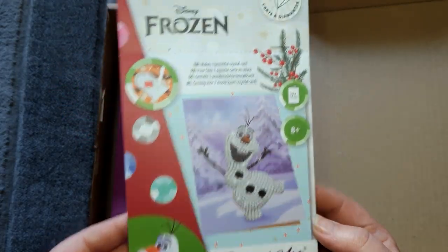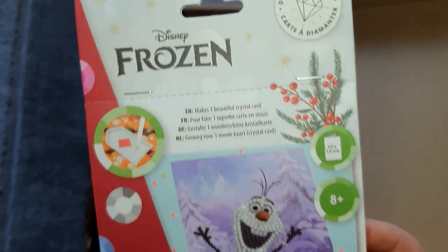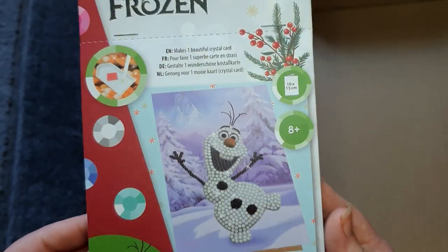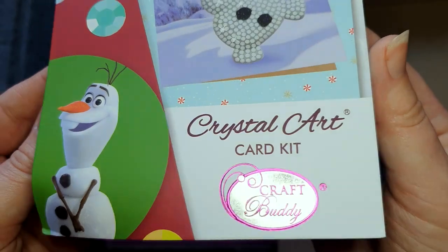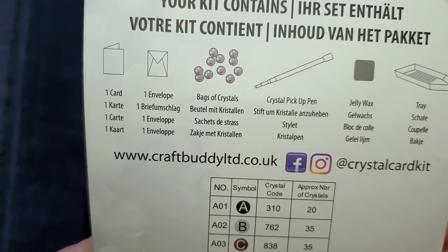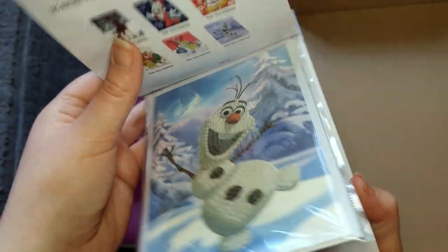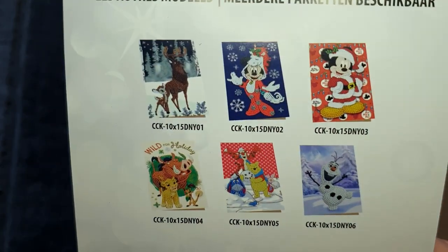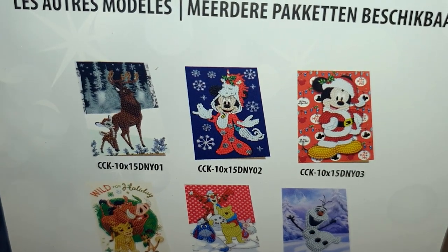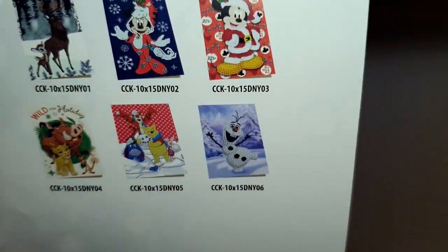So our first product — this is cute! It's a crystal card by Disney's Frozen, and it's Olaf on the front. It's a 10 by 15 centimeter card with their logo on the bottom. The kit contains one card, the envelope, the crystals, the pen, the wax, and the tray — a full little toolkit. They also show the other Disney cards available: Bambi, Mickey, Minnie, Lion King, Winnie the Pooh, and Olaf.